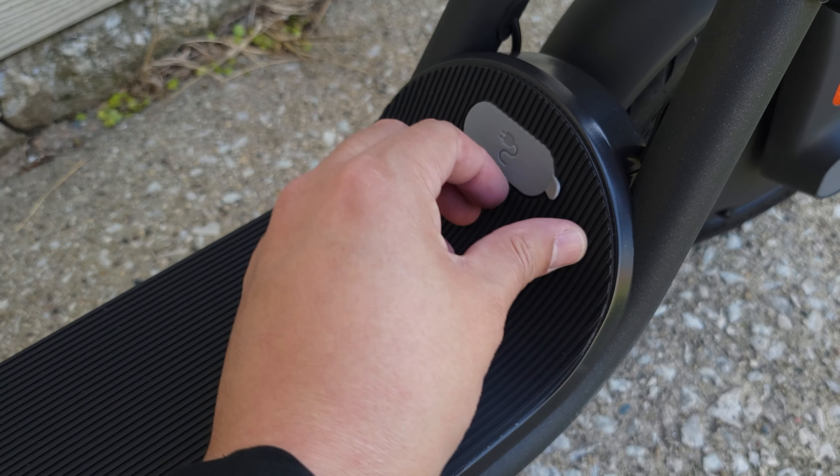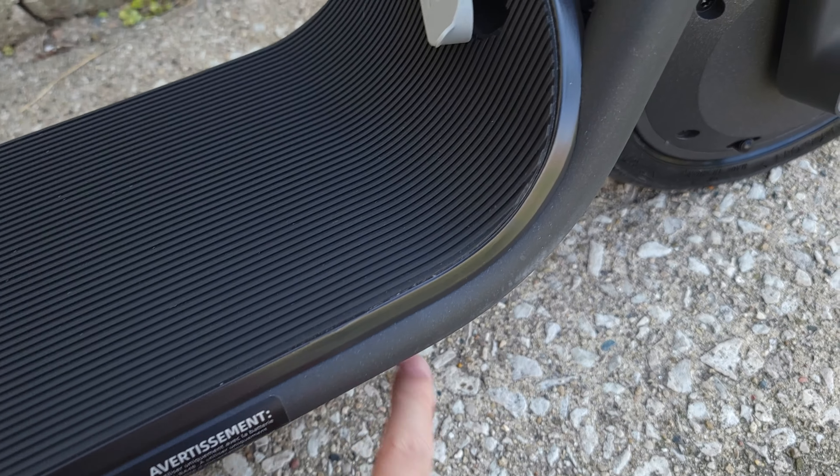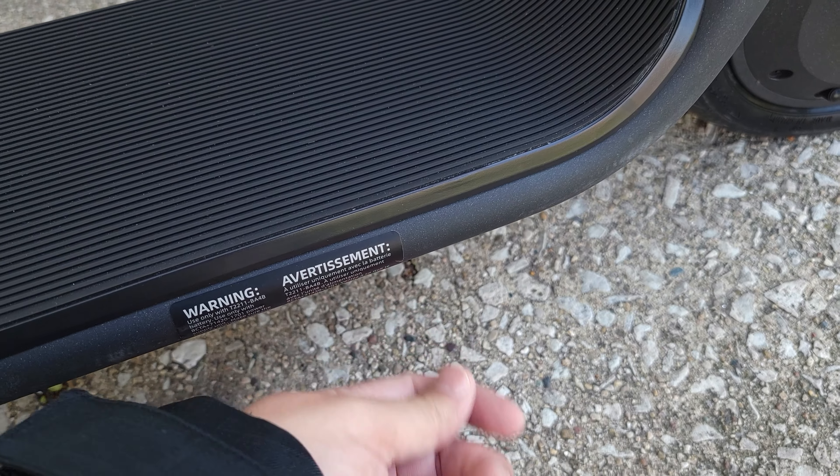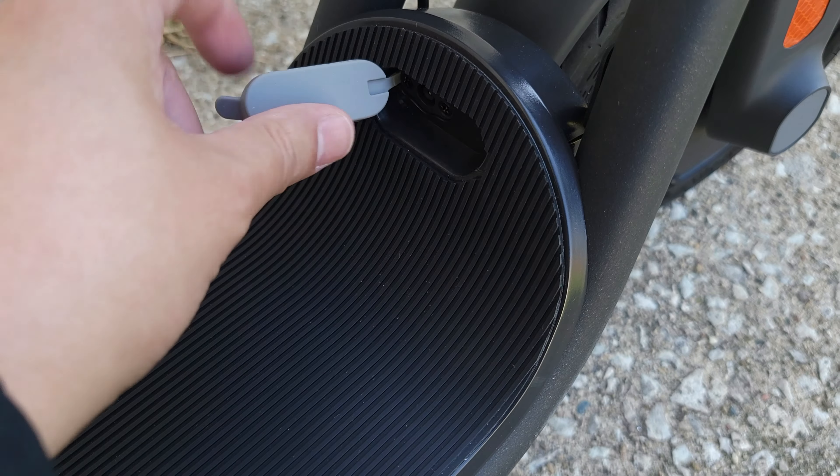Another thing I like about the scooter is you have the charging port right up here. Typically on scooters it's down here somewhere hidden and you kind of have to fumble around to find the port, which is a little more tedious. Over here it's much easier — right there on top of the deck.